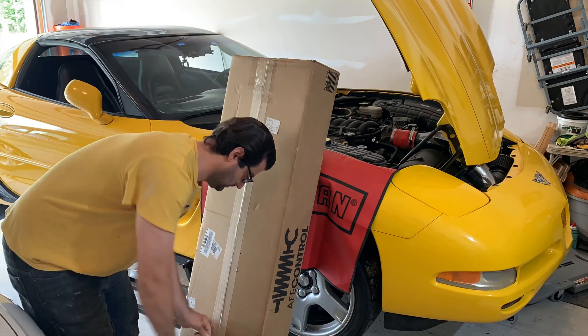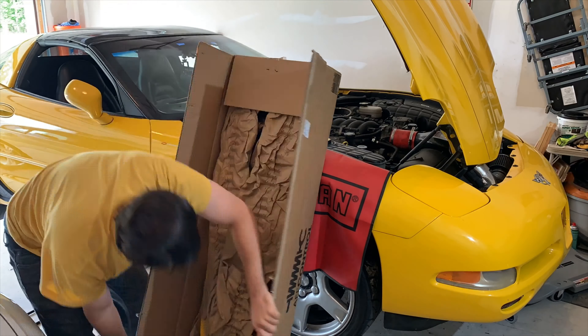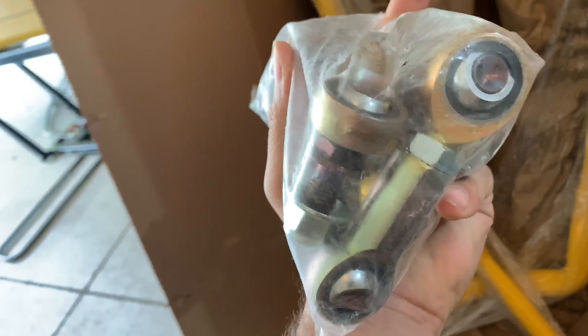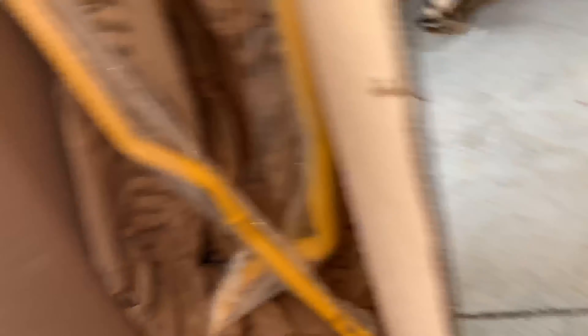So I got some Johnny O'Connell Adjustable Sway Bars we're going to install on the C5 today, and hopefully I'm going to get to use them at the track the next time I go at Lime Rock. I'll put a link in the description below to these Johnny O'Connell Sway Bars. They are considerably thicker than the stock ones. They also come with bushings, bushing grease so you don't get any squeaks, and adjustable end links as well — really high-quality stuff.